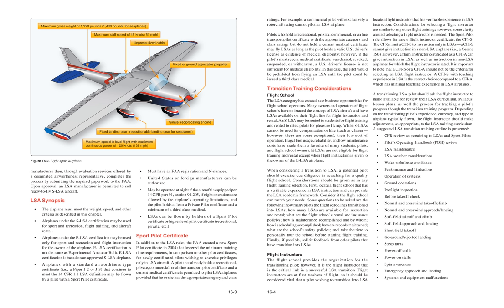Sport Pilot Certificate: In addition to the LSA rules, the FAA created a new sport pilot certificate in 2004 that lowered the minimum training time requirements, in comparison to other pilot certificates, for newly certificated pilots wishing to exercise privileges only in LSA aircraft. A pilot that already holds a recreational, private, commercial, or airline transport pilot certificate and a current medical certificate is permitted to pilot LSA airplanes provided they have the appropriate category and class ratings. For example, a commercial pilot with exclusively a rotorcraft rating cannot pilot an LSA airplane.